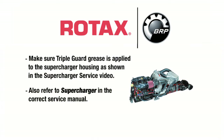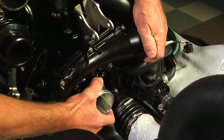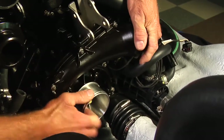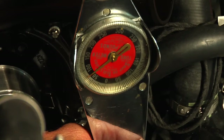Also, refer to the supercharger section in the correct service manual. Make sure the area between the O-rings is clean and free of grease. Install the supercharger — it may be necessary to spin the turbine for the drive gear to engage the flywheel. Tighten the supercharger mounting screws to a torque of 80 inch-pounds or 9 newton meters.